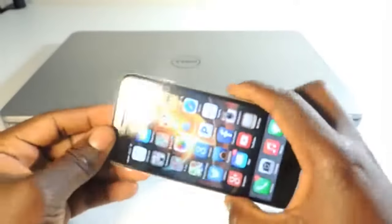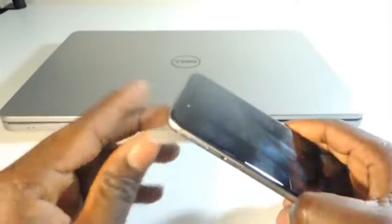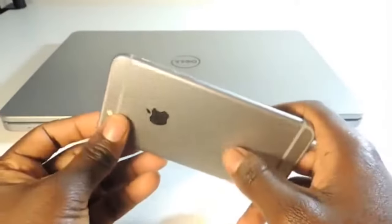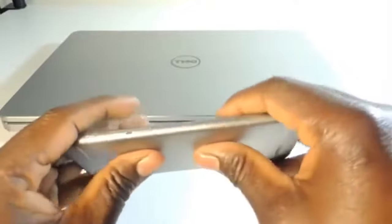We're gonna see if the iPhone 6 bends because it's a lot shorter — it's not as long as the iPhone 6 Plus, so it should hold up a little bit more. The longer it gets, the easier it is to bend the aluminum. So I'll put on the home button, hit the sleep/wake button and see.